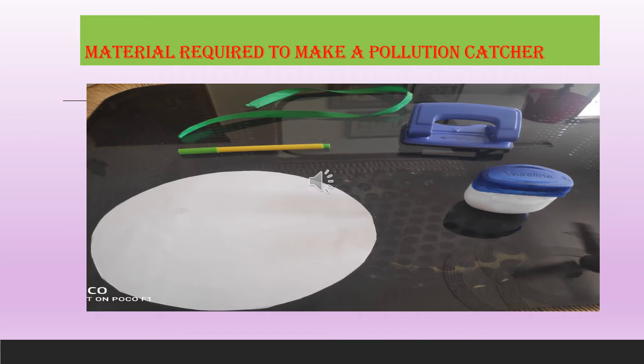Things required to make a pollution catcher: a paper plate, petroleum jelly, a punching machine, string or thread, and a sketch pen.